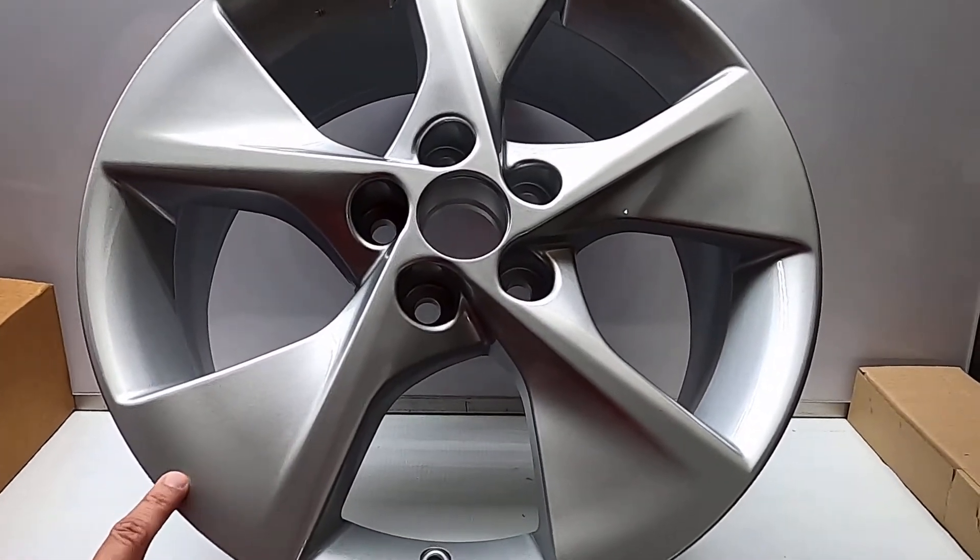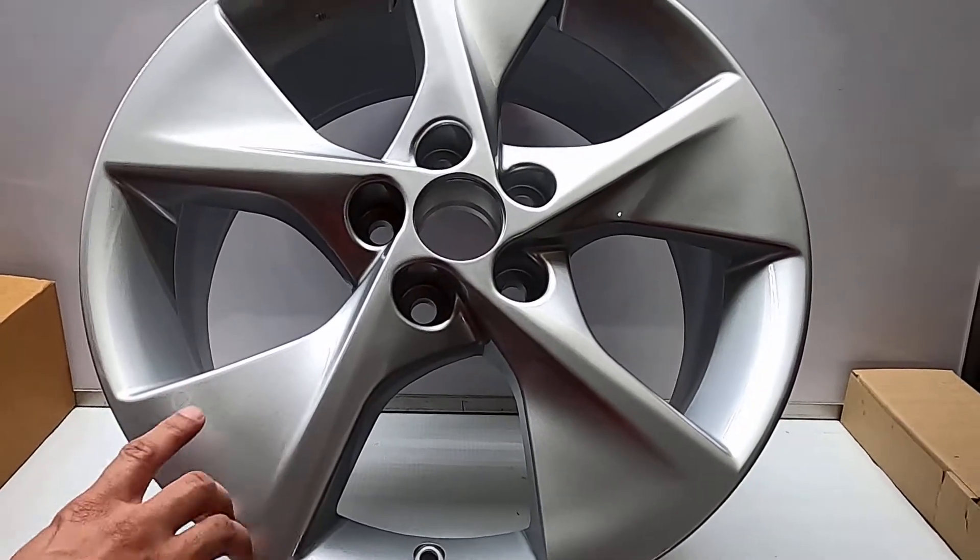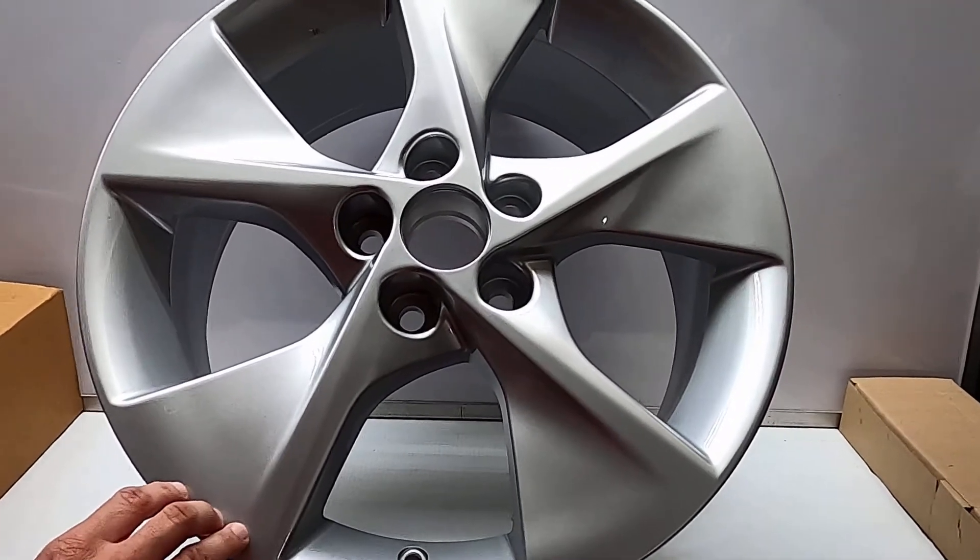Saludos, hoy les voy a estar hablando del modelo DL12. El mismo es uno destinado mayormente para vehículos de la marca Toyota, Scion y Lexus.